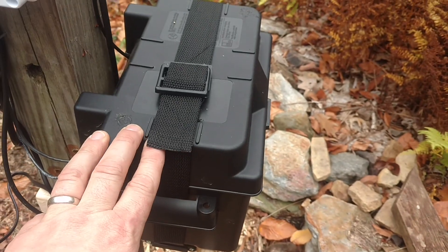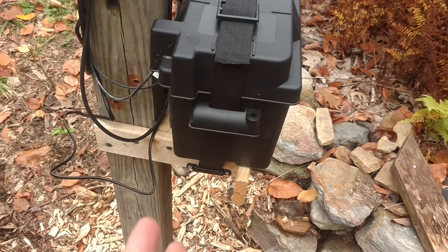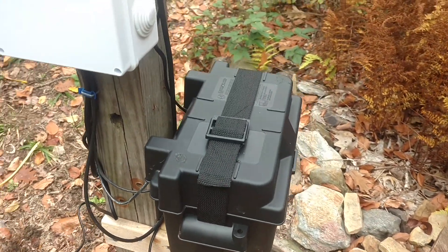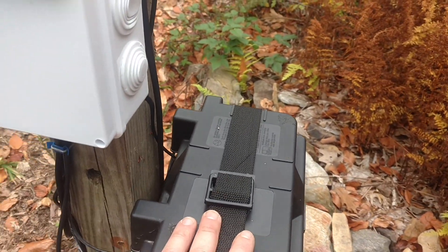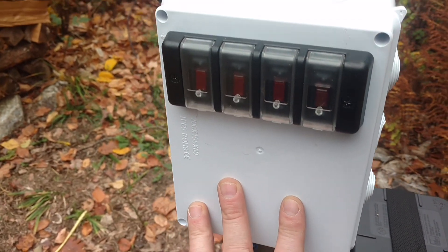Here we have a battery box and inside we have an AGM-style battery — it's like a motorcycle or tractor size battery. I put a fuse inside here and it feeds up into this panel here.